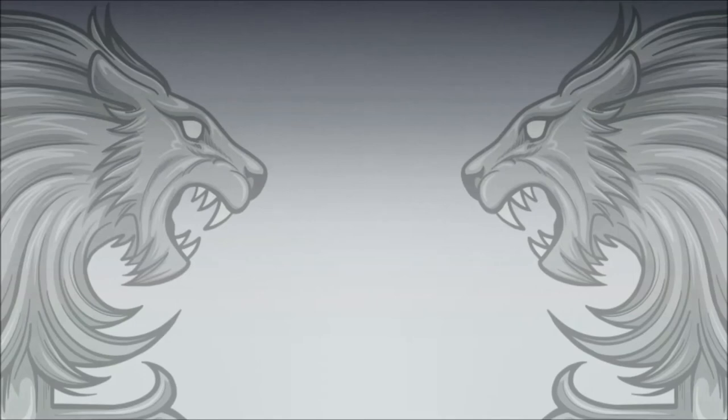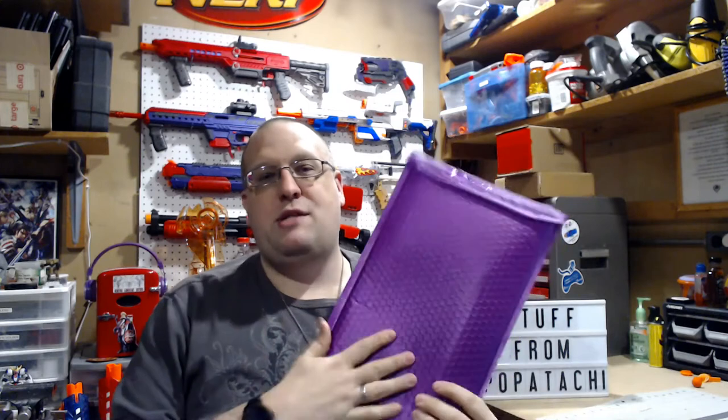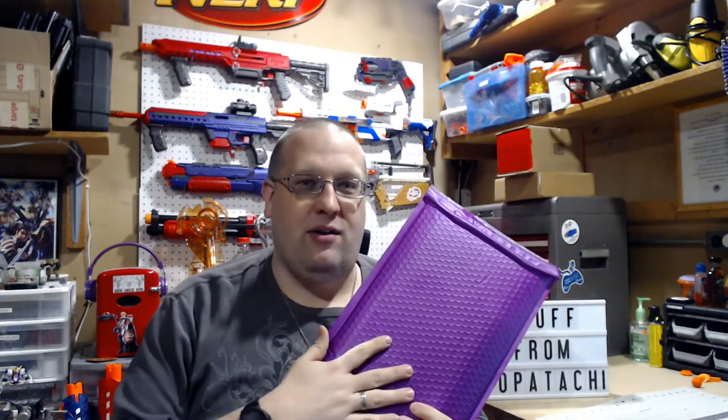So this video is way, way overdue. But I got sent some stuff by the one and only Papatachi, so let's go see what I got sent. What's up, YouTube? Griever here, and yes, I got sent by mail this package from the one, the only Papatachi.